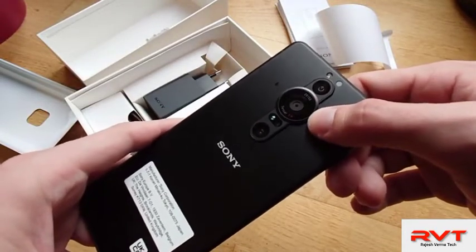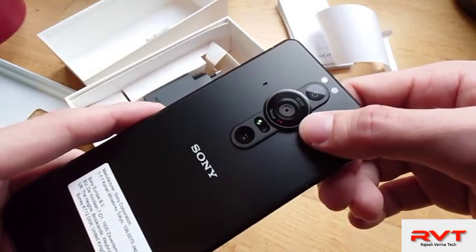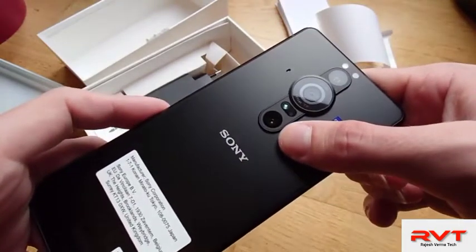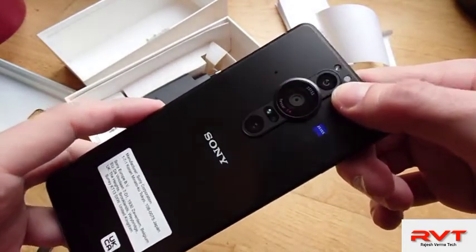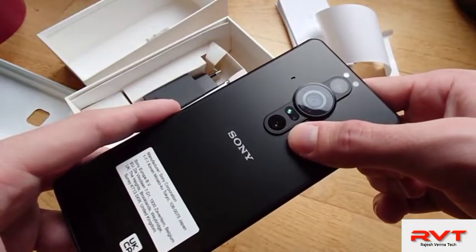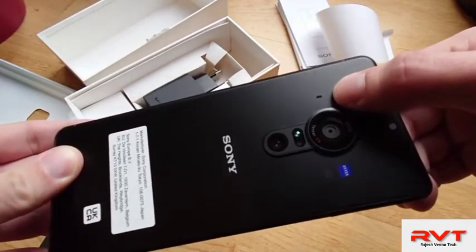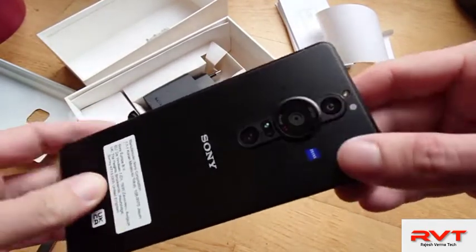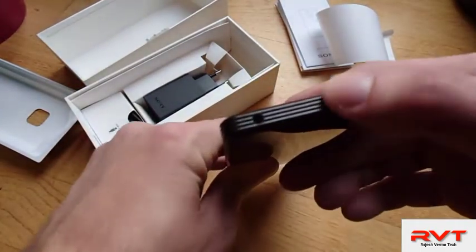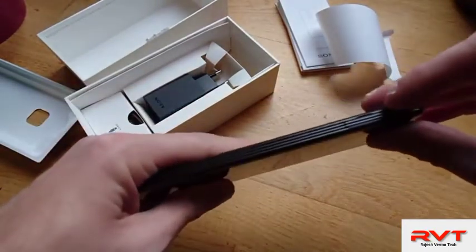Even though you can't use the whole sensor size, it's still impressive and looks gorgeous. We have an ultra-wide angle and a telephoto zoom. The ultra-wide is I think the same as on the Xperia 1 Mark III, and the telephoto should be the same as the Mark II — I think 50mm. You can also see the brand new mono mic for vlogging, and on top there's the 3.5mm headphone jack.